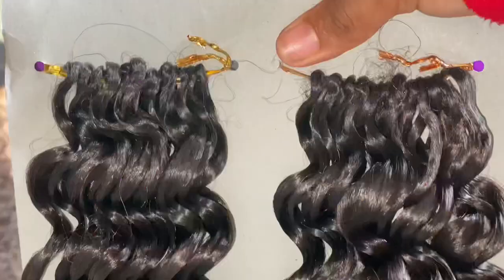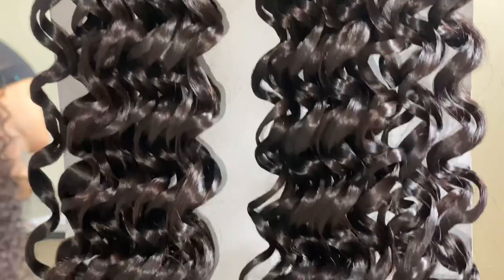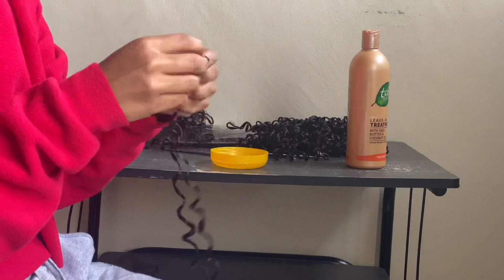For this hair tutorial I used the Darling River Curl Braid in the color 133 — this is how it looks. It retails for 500 to 525 shillings depending on where you buy it. I started by separating the hair strands by cutting the tips of the hair first.